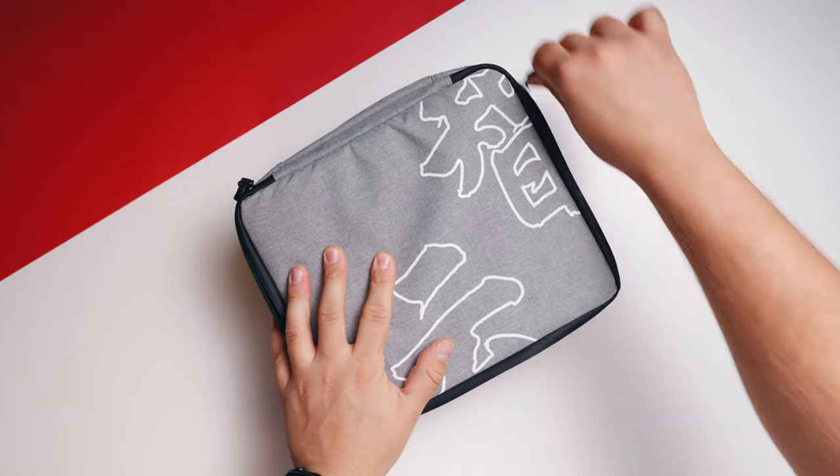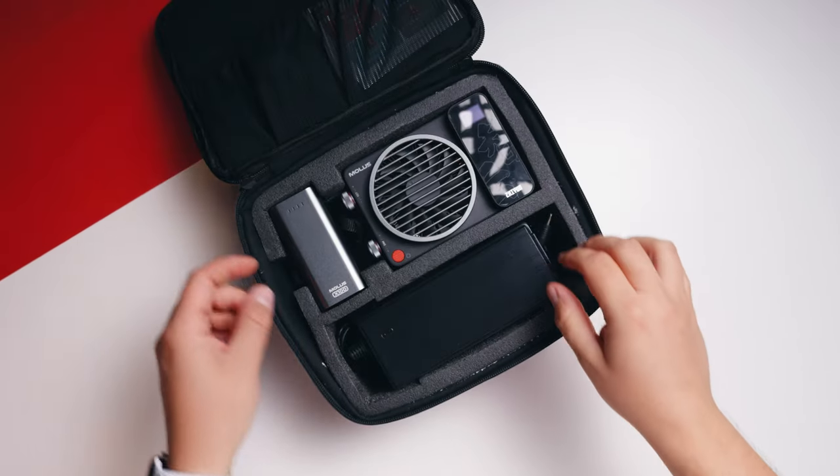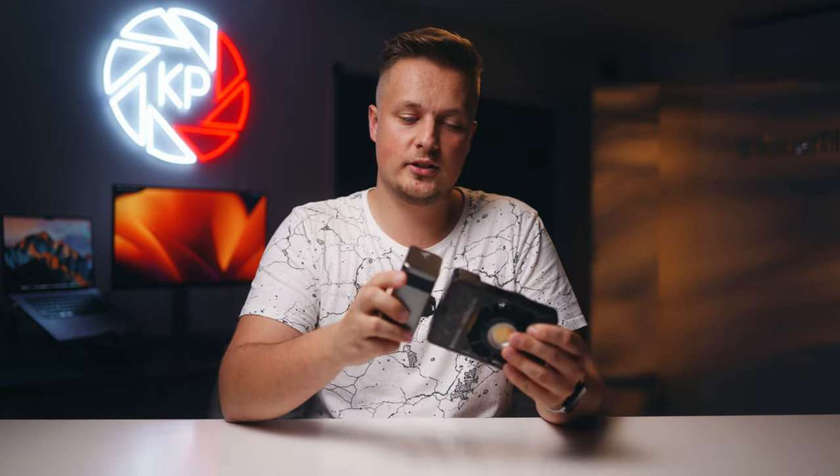There are a few combos for the light which include different accessories — affiliate links to all the products I talk about are down in the description below, and you can use them to help support the channel. The kit I have here comes with a battery which mounts directly onto the X100.